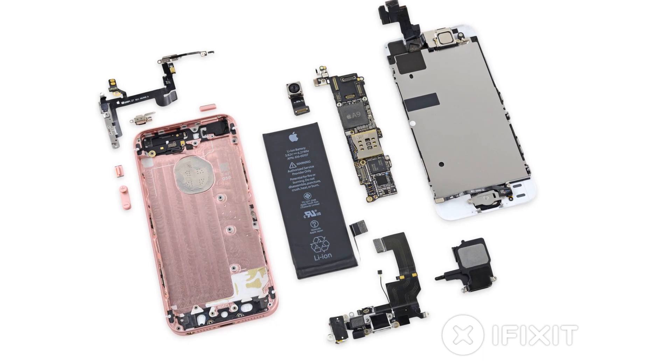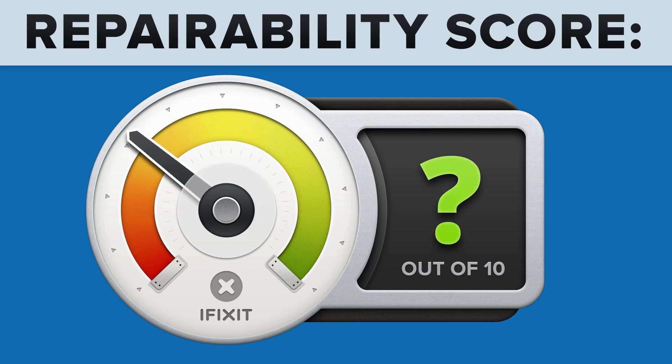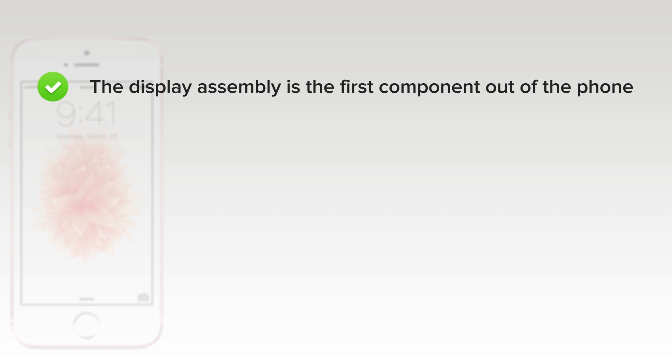We've come to the end of our teardown, and now it's time to turn our thoughts towards repairability. The iPhone SE scored a 6 out of 10, and here's why. On the upside, the display assembly is the first component out of the phone, simplifying screen replacements. And the battery is fairly easy to access, even though it's not technically user-replaceable.